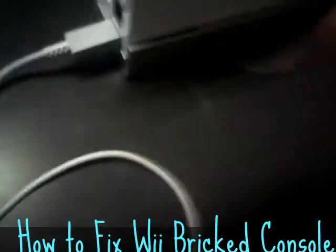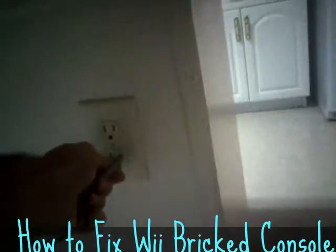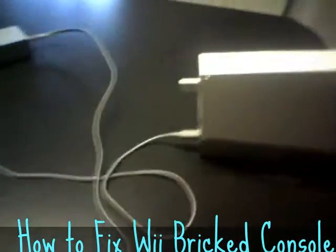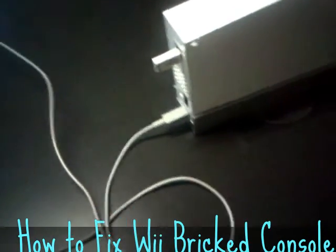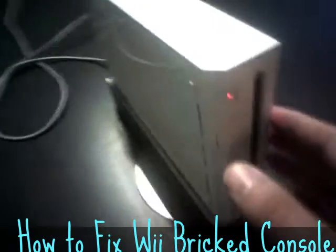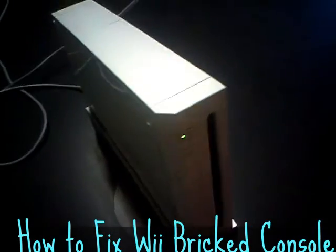After you plug it in straight to the wall, make sure that you don't have any other portions plugged in — don't have it plugged in back to the TV or the sensor, just the power cord plugged into the wall. At that point, press your power button and it should work.